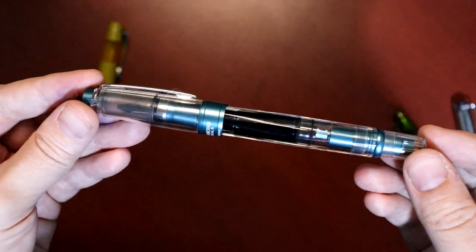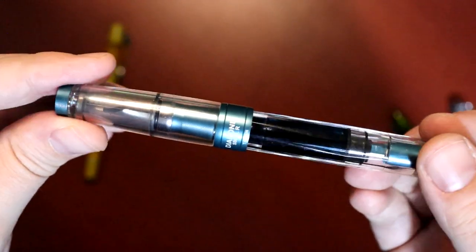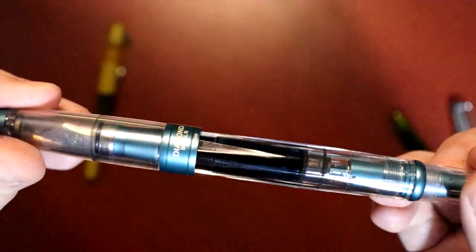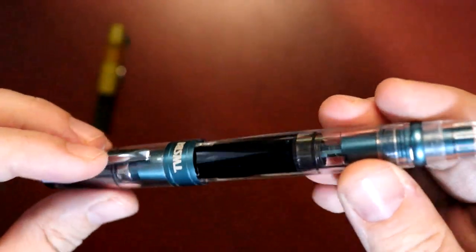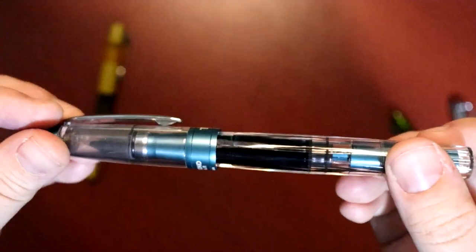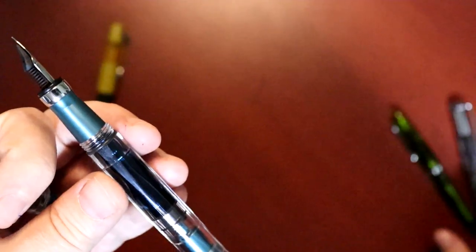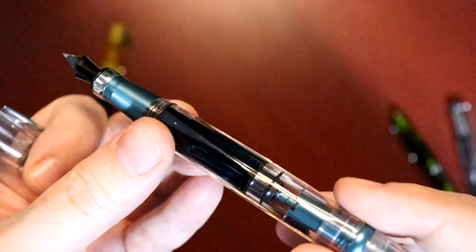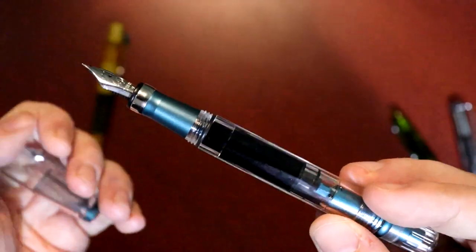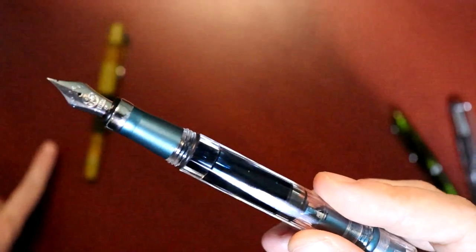This may be my favorite fountain pen so far — this is the TWSBI Diamond 580 ALR. You can see the faceted barrel and my ink sloshing around in there; this color is called Prussian blue. This pen is a really good one because it has a huge ink capacity. If you're somebody who doesn't like refilling pens but likes using a fountain pen, this is a good option because it holds so much. Unlike the other pens I've shown which use a converter, this doesn't have a converter — the ink is just inside the entire body of the pen, which means it holds a lot more.